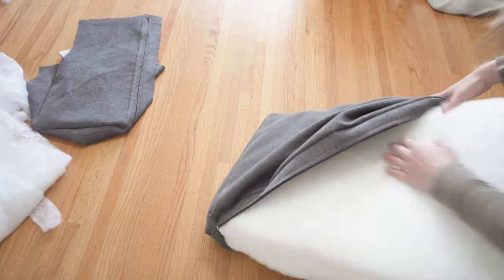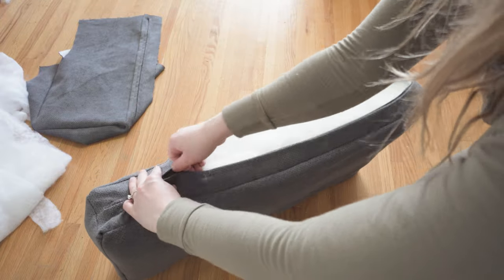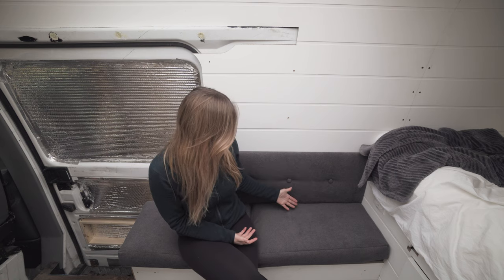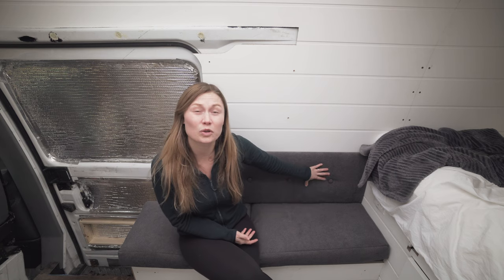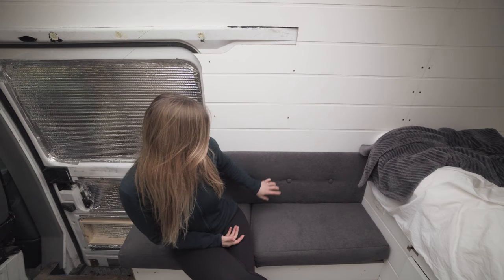I repeated that same process for my second cushion — the second one went a lot quicker and smoother than the first, so I hope the same goes for you. Then I moved on to this back piece. Originally David and I had thought about doing cushions on the back, but we thought they'd be falling around while driving. There's not a ton of sitting room to begin with, so we wanted something close to the wall. We settled on this because I really like the look — it's solid in place, we can remove it, it's still cozy but not falling around.